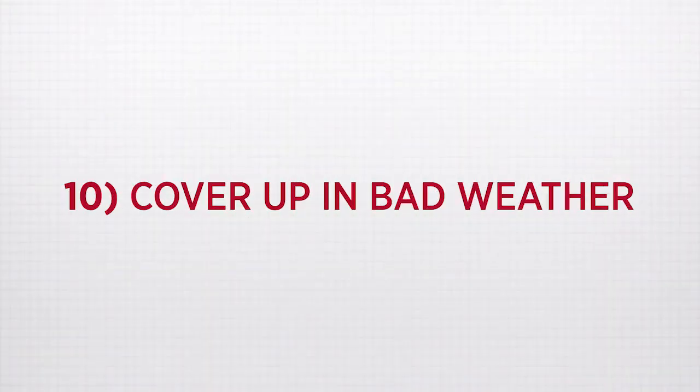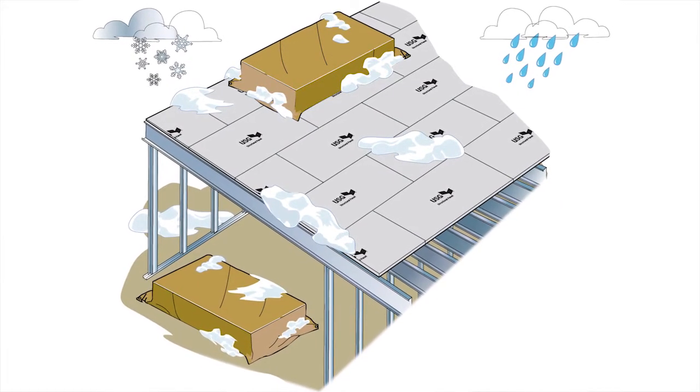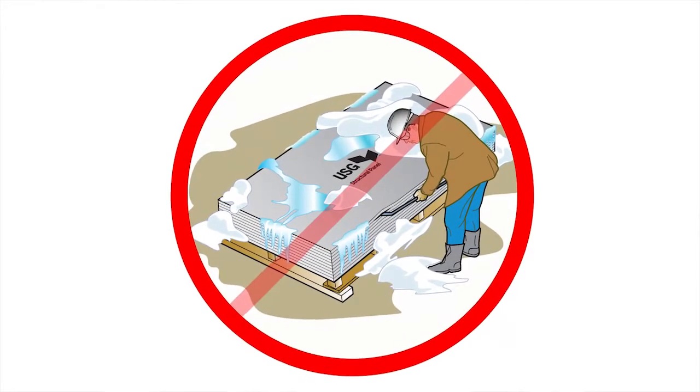Ten: cover up in bad weather. Although USG structural panels can be exposed for up to three months in their installed positions on a job site, the pallets should be covered if stored outdoors. Failure to do so can cause them to freeze together.